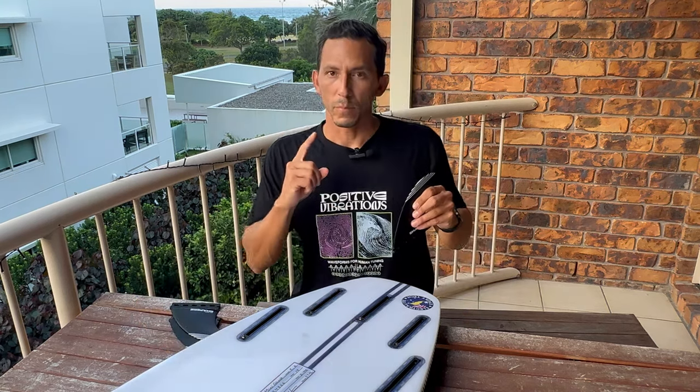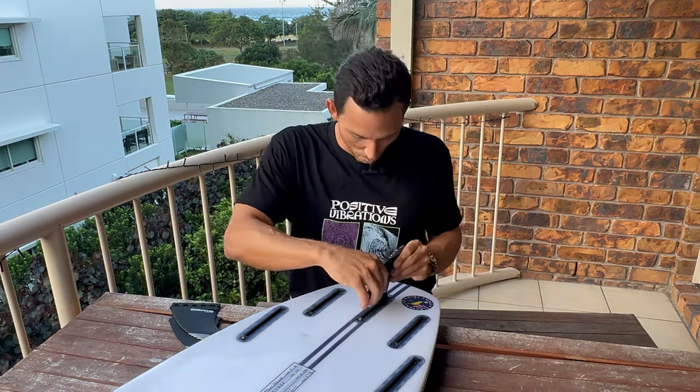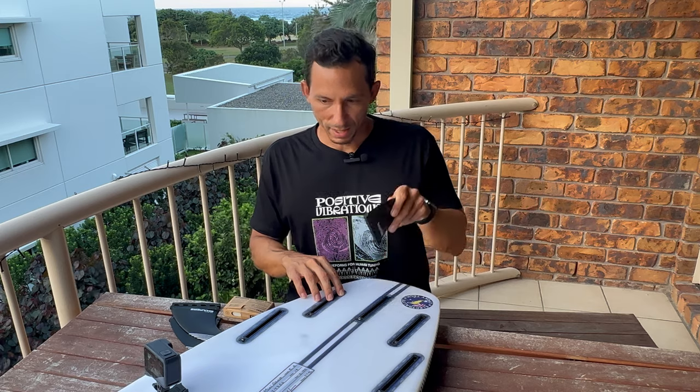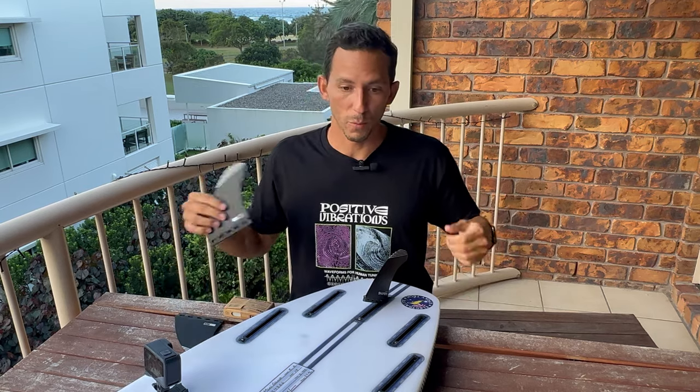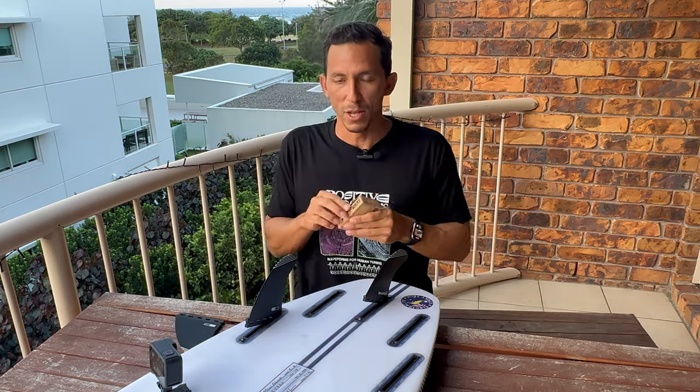Es súper común la siguiente situación: que a veces tienes una tabla nueva o una tabla que no has usado en algún tiempo y es casi imposible que entren las quillas. Entonces les voy a dar un tip súper fácil para que aprendan a ponerla y que deslice rápidamente. A todos nos ha pasado de que tratamos de poner las quillas en tablas que no hemos usado en algún tiempo, nos compramos una tabla nueva, o vamos a la tabla que nos hemos mandado a hacer con el shaper, y los plugs están súper cerrados. La solución más fácil es tu cera.